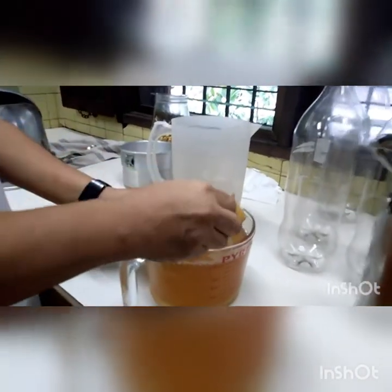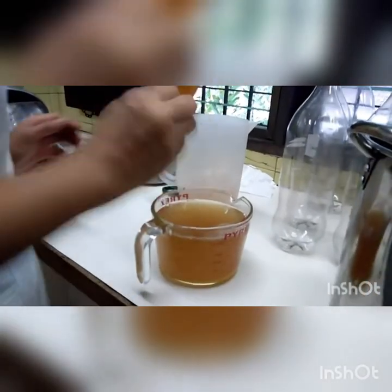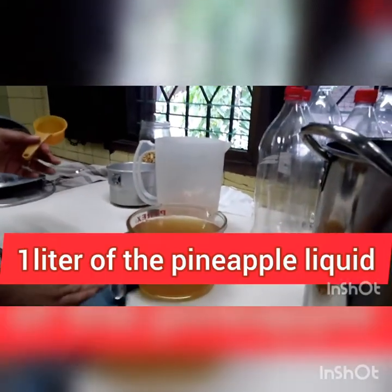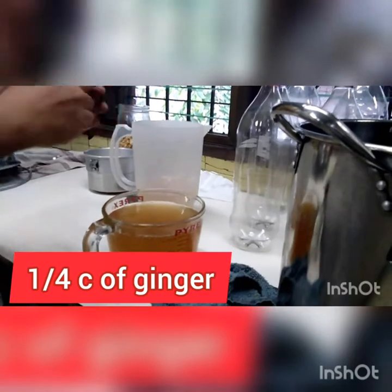Please take note that the liquid must be lukewarm or cooled. You cannot add the ginger bug to a very hot liquid because the yeast and bacteria will die. So you have to let your liquid cool down first.